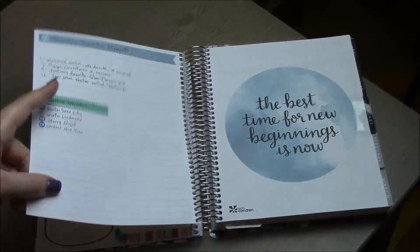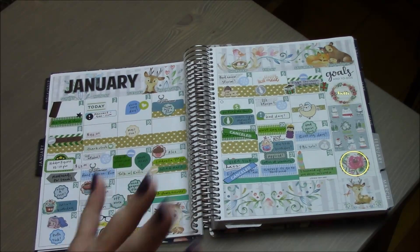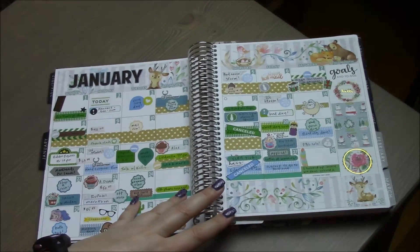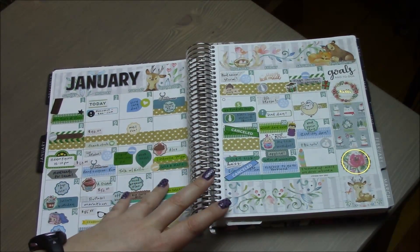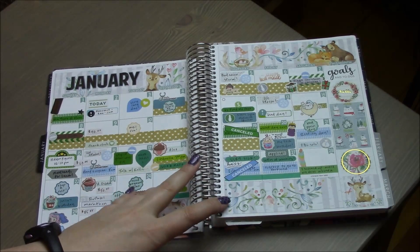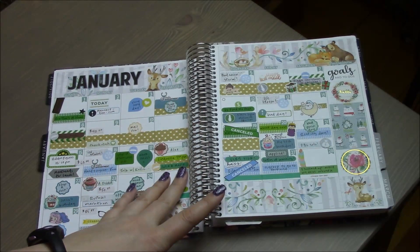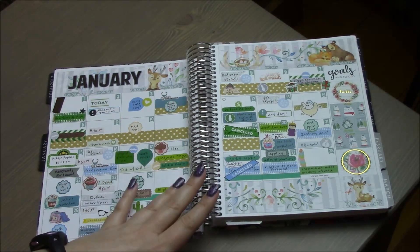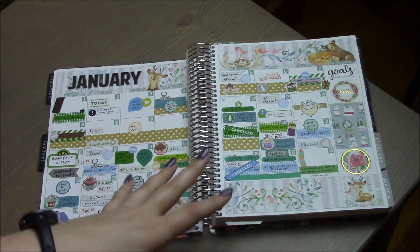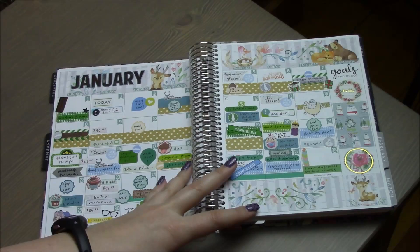Hi guys, welcome back! This is Erin from Paint Those Piggies, and today I have a planner flip-through from January through the beginning of March 2017. I don't think it's necessarily my style to plan on camera, so every once in a while I'll do a flip-through. I've also started putting spreads on my blog, paintthosepiggies.blogspot.com, with information blurred out for privacy.